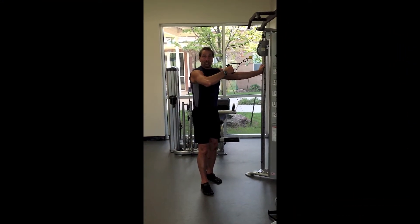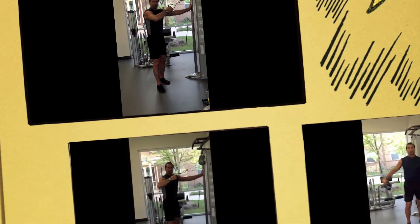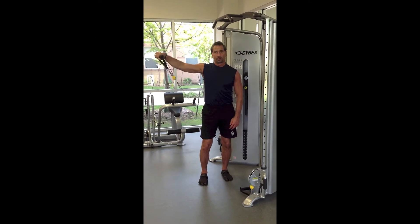Training the rear deltoid again with a different machine. Another exercise for your lateral deltoid, the side of your shoulder. Great range of motion here.